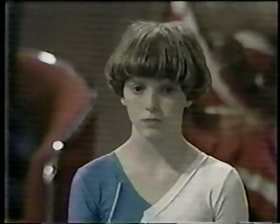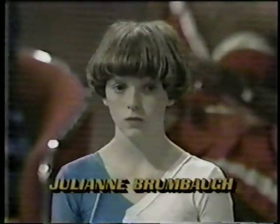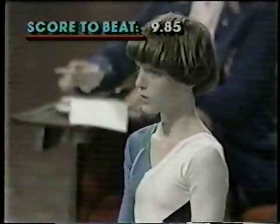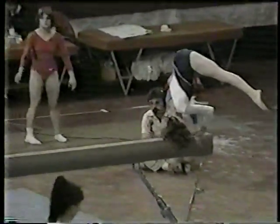The score is 9.85 for Tracy Talavera. Outstanding performance. Julianne Brombo is our next competitor. She, like Tracy, trains at the Oregon Academy of Artistic Gymnastics under Dick Mulvihill.